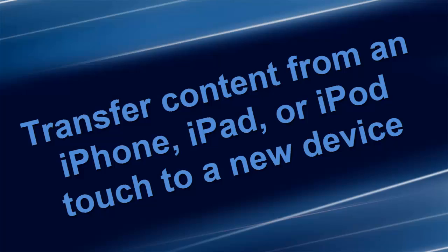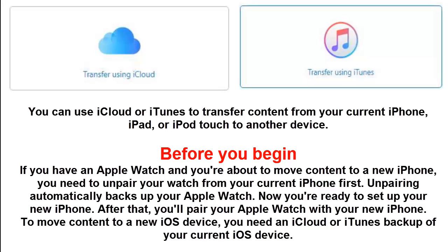To transfer content from an iPhone, iPad, or iPod touch to a new device, you can use iCloud or iTunes. Before you begin, if you have an Apple Watch and you're about to move content to a new iPhone, you need to un-pair your watch from your current iPhone first. Un-pairing automatically backs up your Apple Watch. Now you're ready to set up your new iPhone, after which you'll pair your Apple Watch with your new iPhone.